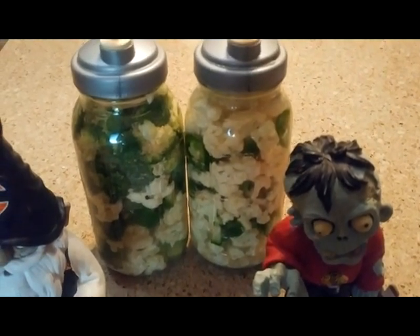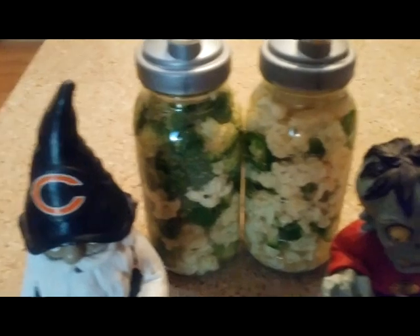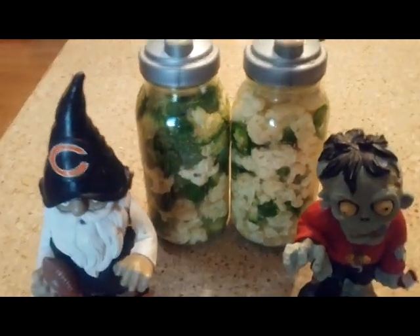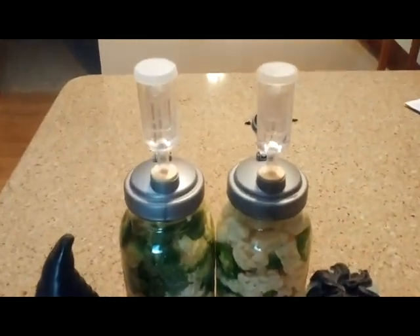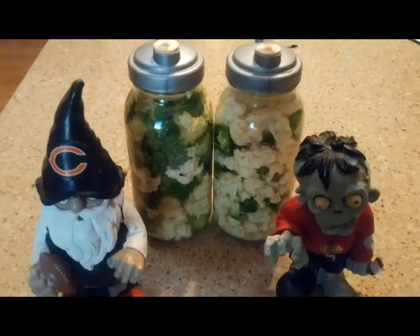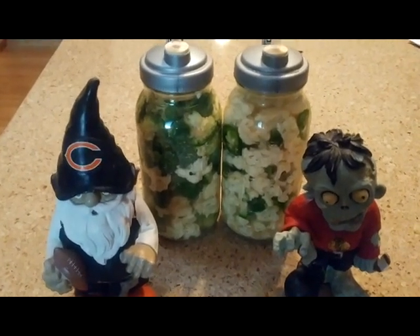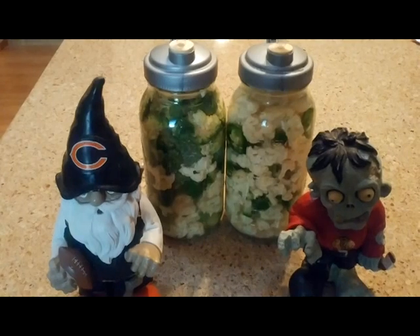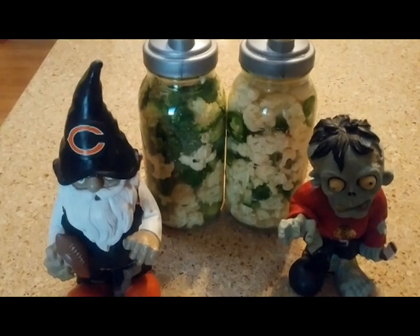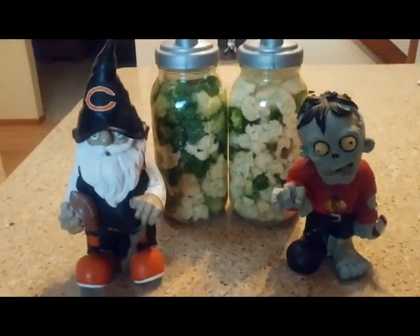On the right side it's cauliflower and jalapeños. On the left side, broccoli, cauliflower, and jalapeños. And again we have these little airlocks. The salt water brine keeps bad bacteria from growing, and the lactic bacteria will start to work on those vegetables, making sort of a tart flavor — sort of like sauerkraut, but obviously with different vegetables. Personally, I think it's delicious.